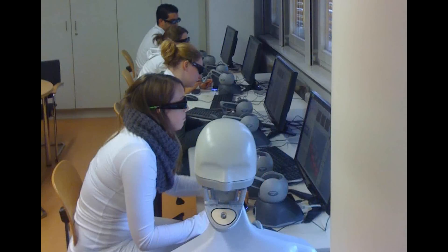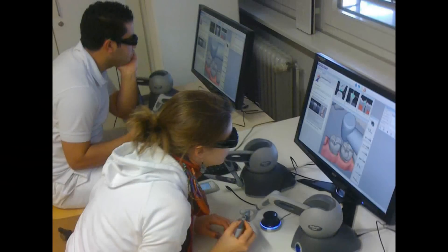As demonstrated with student classes at a dental school of the University of Hamburg, Voxelman Dental will play a key role in next generation dental education.